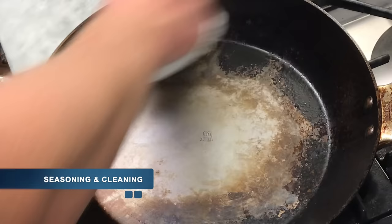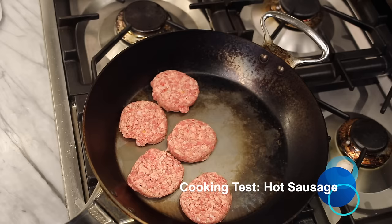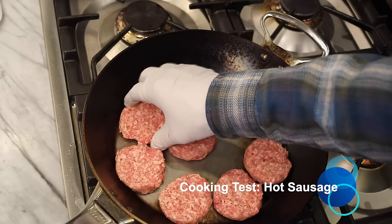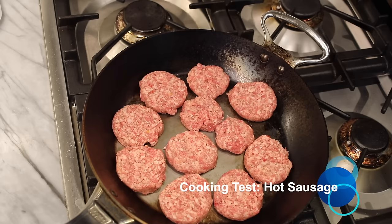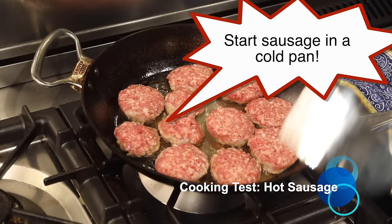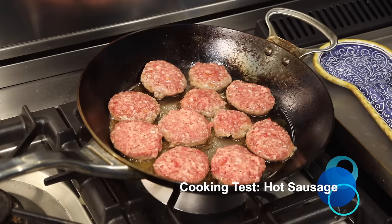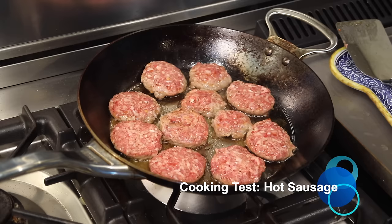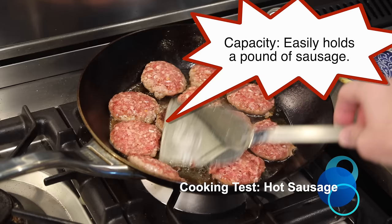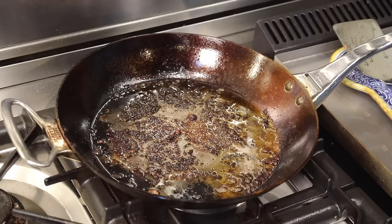For the next cooking test, we're staying in the swine family and cooking up one of nature's most perfect foods — Jimmy Dean hot breakfast sausage. Here's how you cook sausage in a carbon steel skillet: the most important thing is to start out with a cold pan. Don't heat your pan first. Put your sausage in the pan cold, then put the pan on a burner, turn it down low, and wait for it to start sizzling. This allows the meat to render out a little bit of fat, and if you do that the sausage won't stick. Once they start sizzling and release a little bit, flip them — they'll be nonstick. And unsurprisingly, they were delicious. Cleanup is just deglazing with some hot water.